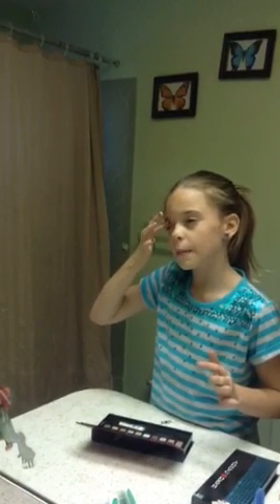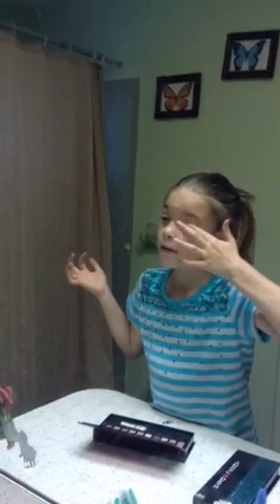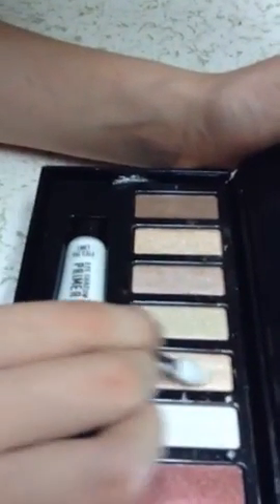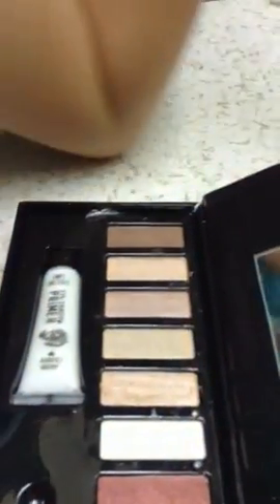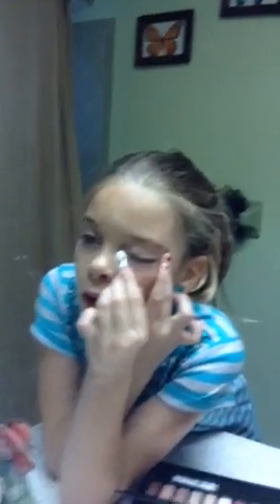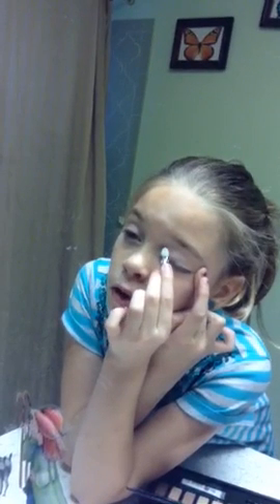And then I guess this will be, like, party eyeshadow if you want. I'm going to use this brownish color. And now I'm going to do, like, an inner corner. Oh god, I messed up.